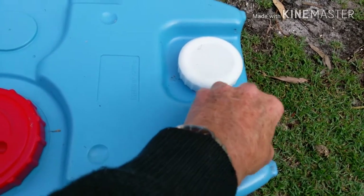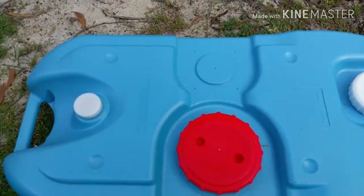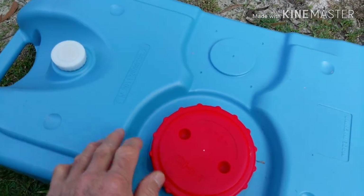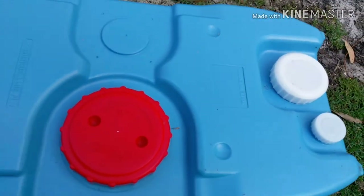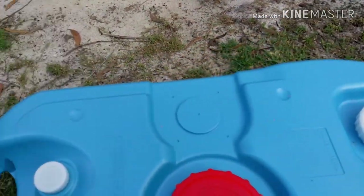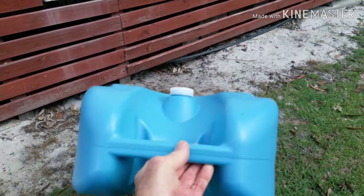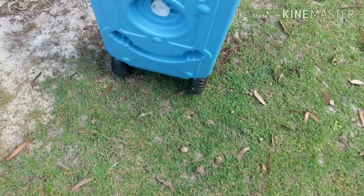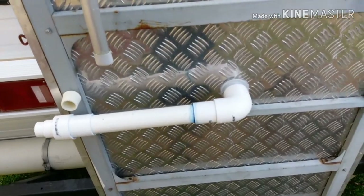The tank has three inlets — two at this end, one small one there and the other larger one just there, and at the other end there's another small inlet — so it's got plenty of areas to put pipes into. This large one here is just for cleaning and washing out. The tank also comes with wheels, which makes it ultra-portable, with a handle there so you can move it around.